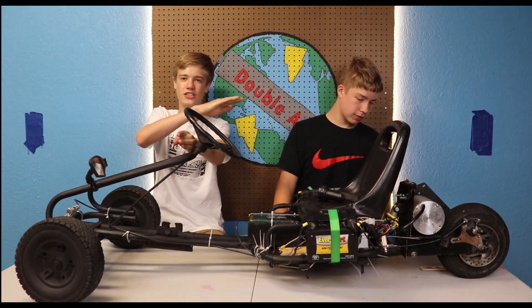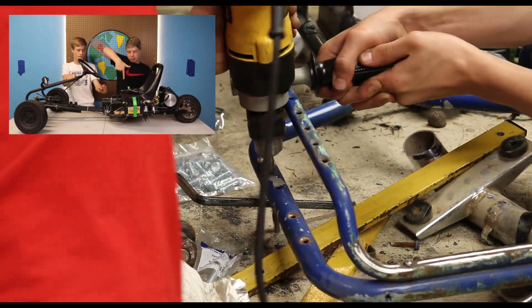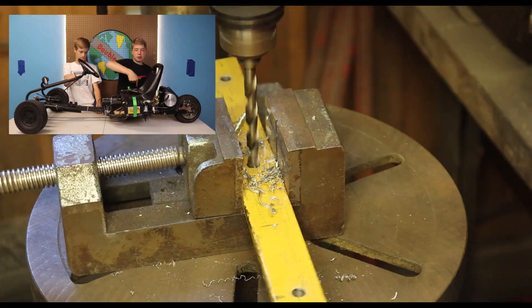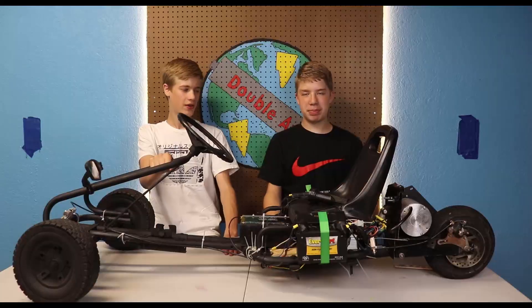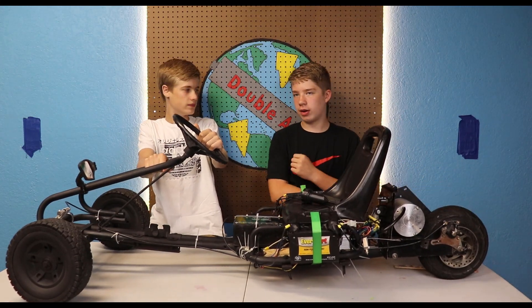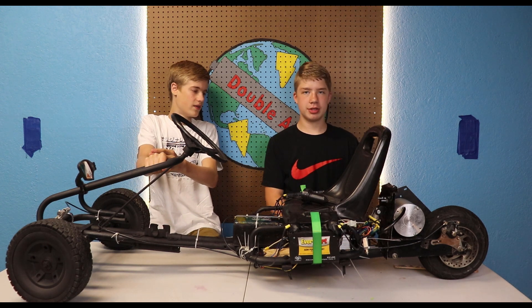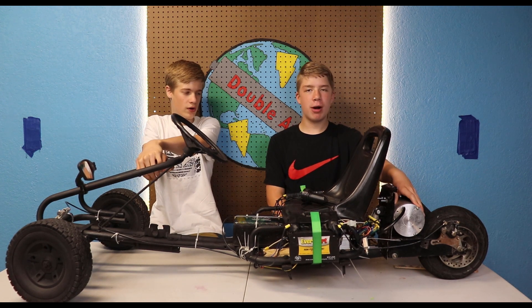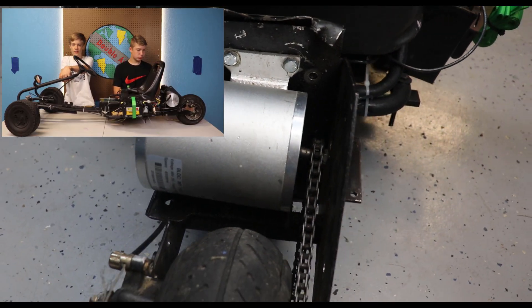We took the gas scooter and sliced the handlebars and took the deck off. Once we had the handlebars off the back of the scooter, we drilled holes in the frame and bolted it on. We have the back portion of the gas scooter that held a gas motor — we gutted it out, drilled holes, and it left the perfect spot for the 1800 watt electric motor. We bolted it in and the chain from the gas motor fit perfectly too.